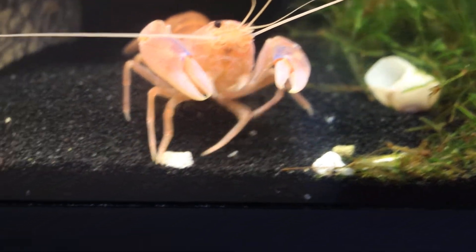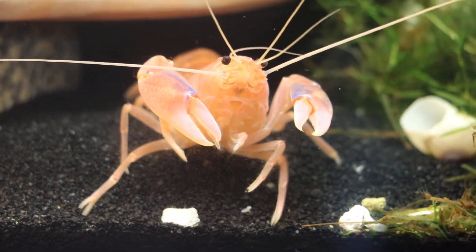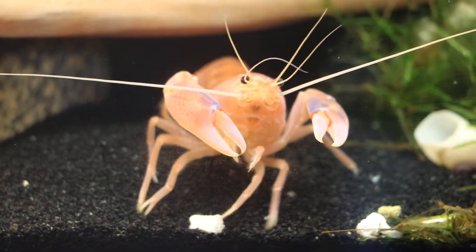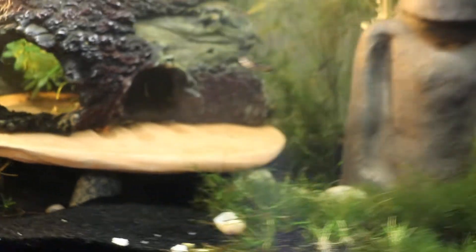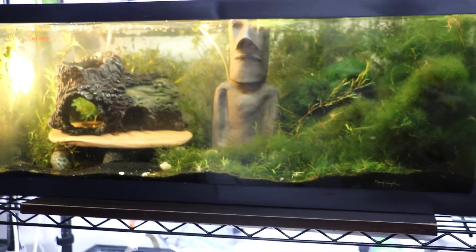Look how clean and cute and beautiful she looks. Her finding claws look a little soft, but that's perfectly fine as long as she feels safe in here. So these are some of the things you should know: calcium sources, and making sure to separate other males or females in the tank to another tank.